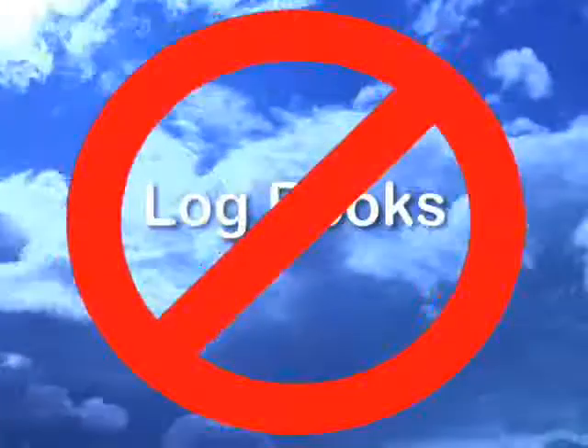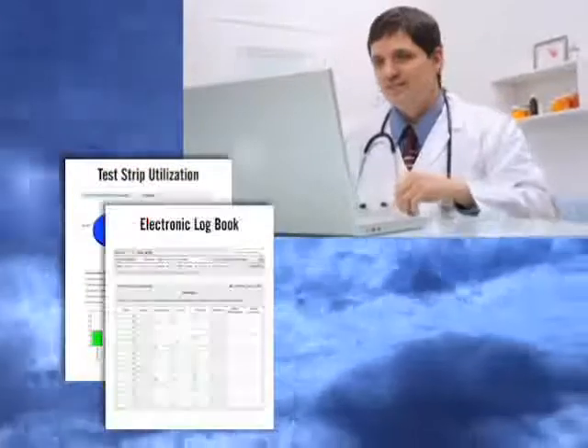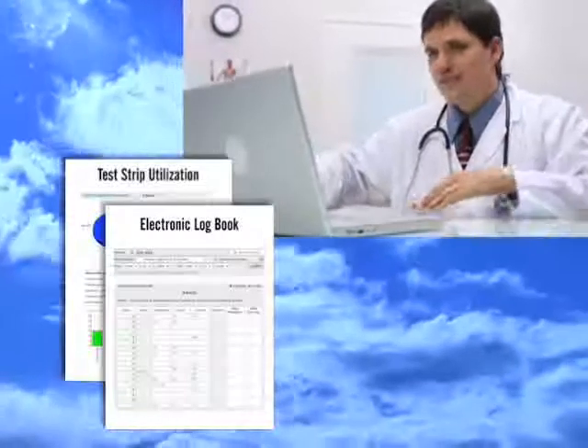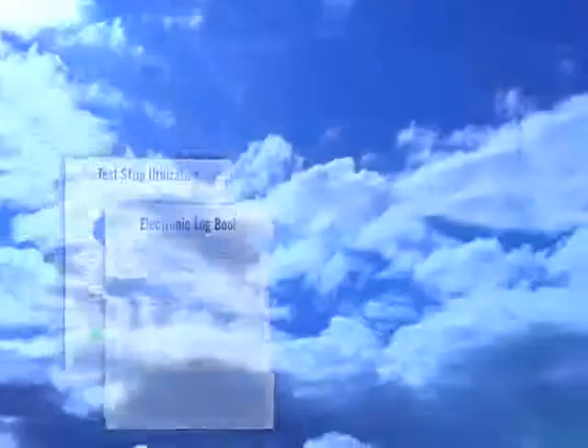No need for a log book. Your results will dial a toll free number and make your information instantly available for whomever you choose. You and your physician can have constant communication. He or she can print trends and reports to better manage your diabetes. It will ensure your prescribed medicine and food and exercise plan is successfully lowering your sugar levels.